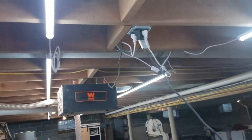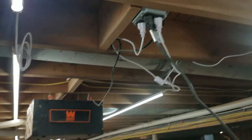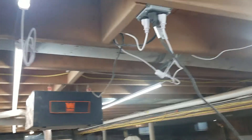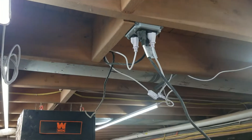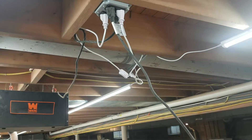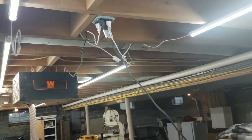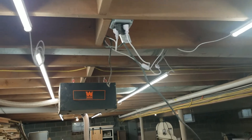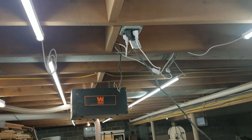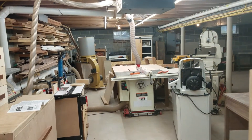One of the best things I did was wire in an outlet in the ceiling. I always have my WEN air filter running up there, I have lights plugged in, and I still have an extra plug. Right now it's running that light, but if I want to plug in my sander or the Domino DF500 I'll plug it up there. I definitely recommend adding a ceiling outlet in your shop.